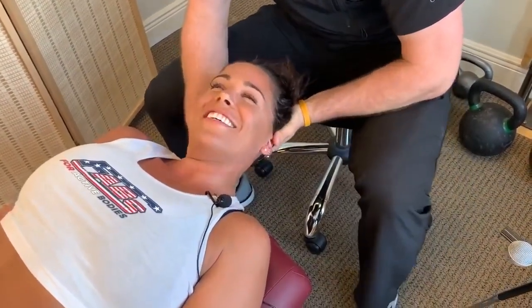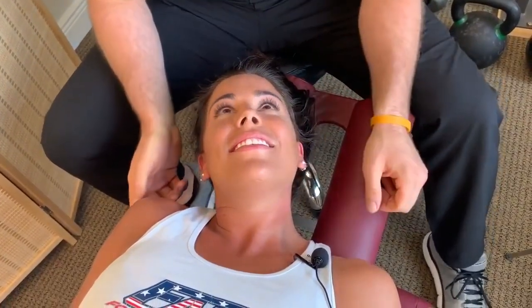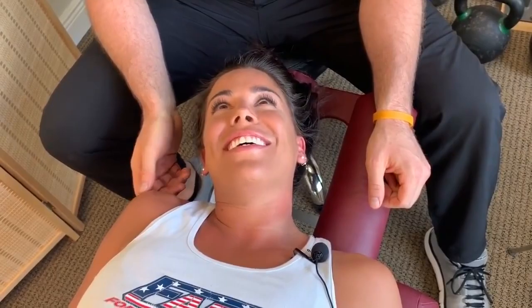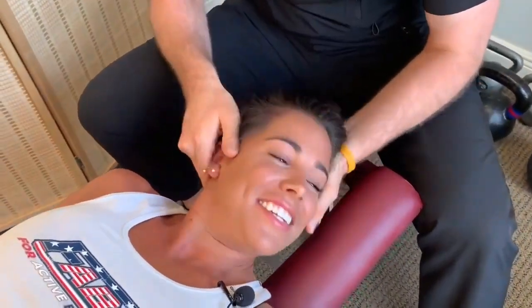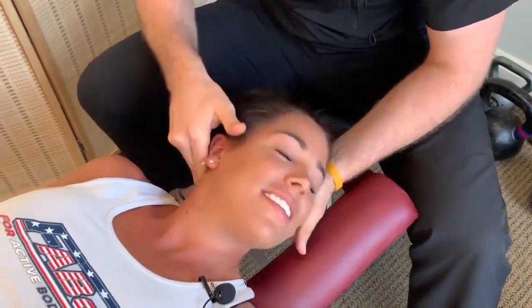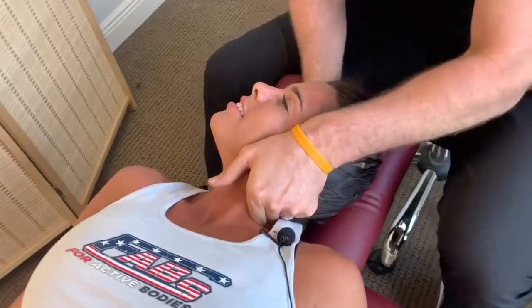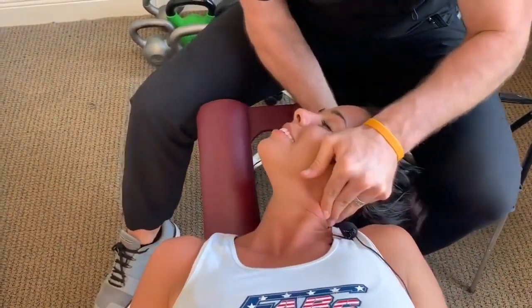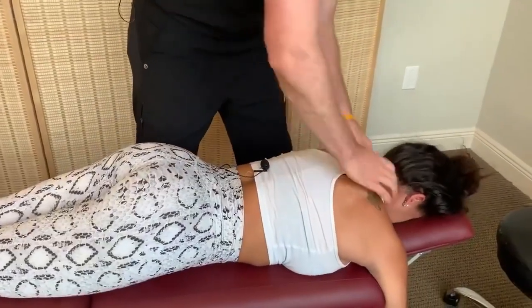Dr. Scott identifies a segment he'd like to adjust and asks Brooke if she's comfortable with a neck adjustment. She's nervous but agrees. He explains that patients are always allowed to say no. He proceeds with the neck — there's a little thrust — and Brooke responds that it felt good.